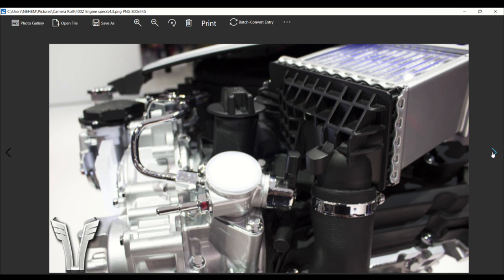In the Z32, for example, the air starts at the filter and travels through the mass airflow sensor, under the headlights, down to the turbo inlets, out the turbo outlets, over the front of the engine bay, down by the radiator and across the intercoolers, back up by the radiator and across the engine bay again, and into the throttle bodies. On the Nissan 400Z, the air will travel from the turbo inlets, out the turbo outlets, through the intercoolers directly on top of the engine, and into the throttle body. That's it.